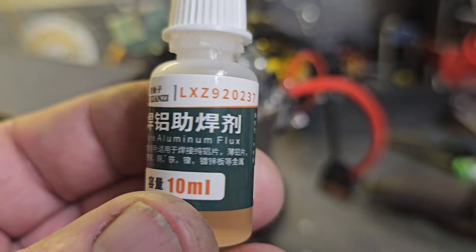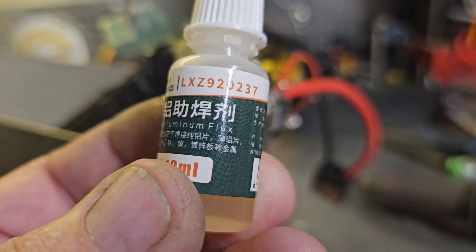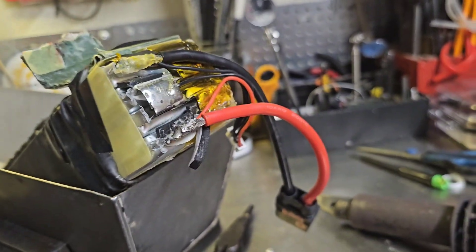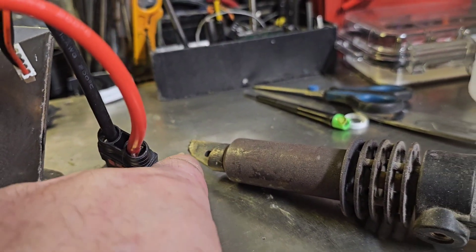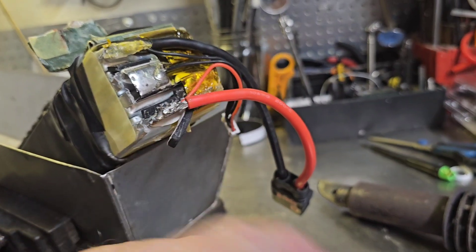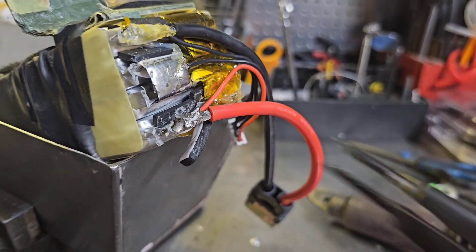I use this flux from eBay — you can probably find it elsewhere. I have no idea what any of the label says, but it's pure aluminum flux. I cleaned the aluminum tab with alcohol, put the flux on there, pre-tinned my iron head, and boom — it stuck to the tab. So I pulled my wire sheath back, clamped the wire on with one hand, hit it with some heat, and boom.